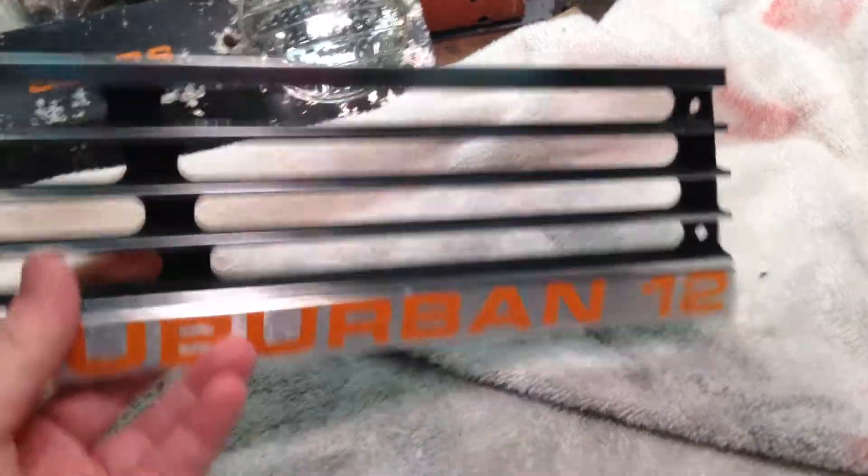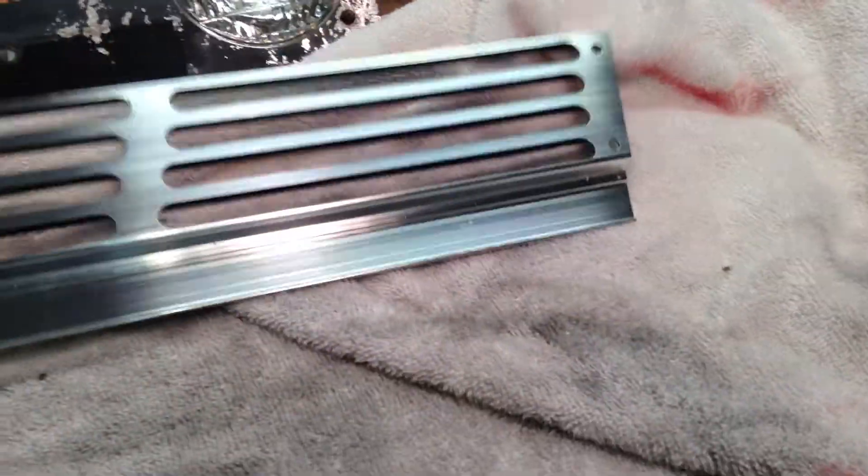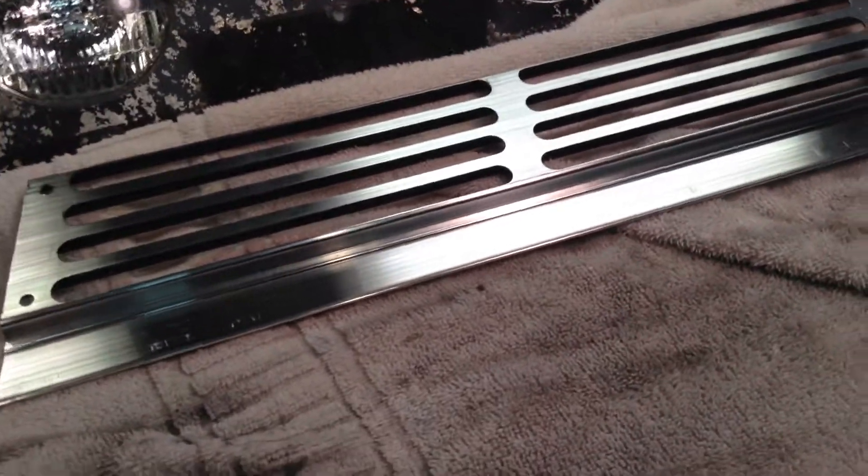It was full of brush paint from whenever they did the hood. The back cleaned up super nice. I'm just going to bag these up, put them down there on the shelf, and set them away.